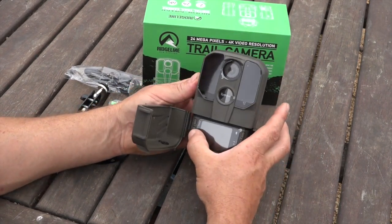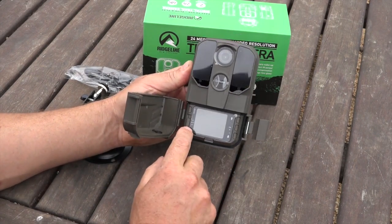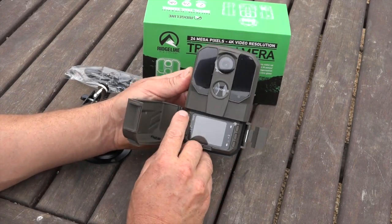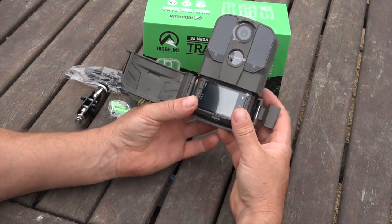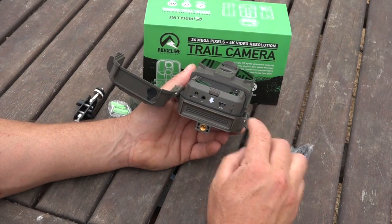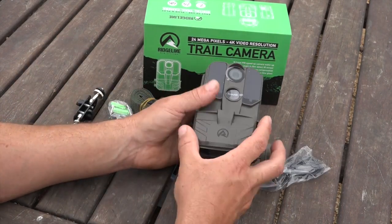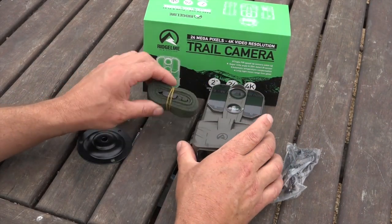The menu is pretty easy and simple to work through. You've got a couple of switches on the side — off, on, and set up in the middle. We've got mode, up and down, and okay. Pretty straightforward cord here to connect it so you can connect to the computer to have a look at what's on there.